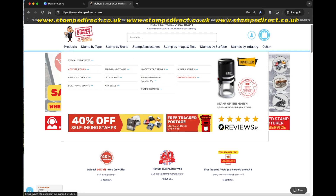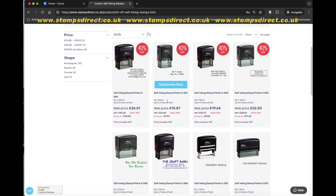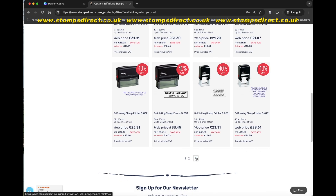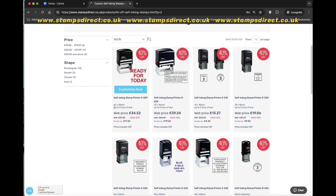Firstly, visit our site at www.stampsdirect.co.uk and browse for the stamp type and size you'd like. I'm going to order the S829. This is one of the most popular stamps available and has a maximum impression size of 62 by 38 millimeters.